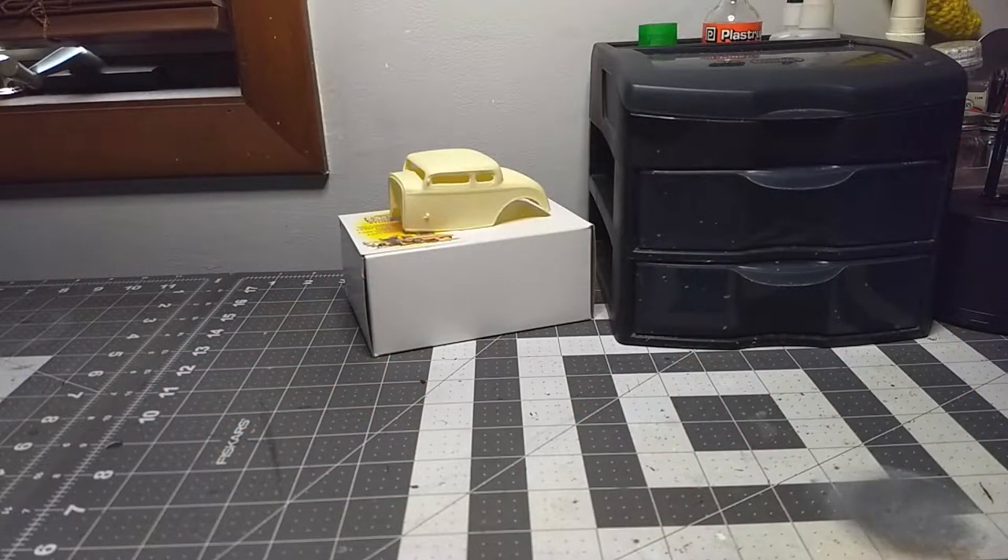Welcome back, guys! I'm back for another video before the end of the year, which is awesome. This is an entry video into a group build that actually already started on Christmas Day. The group build is called the Clone a Toy group build, hosted by Brian over at BG Mod Workshop and Trevor over at Moogers Models.